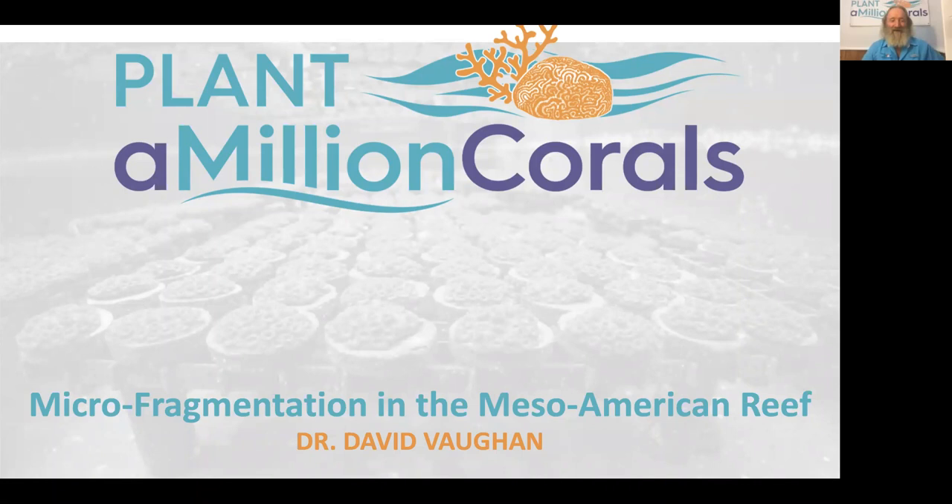Hello and welcome everybody. I'm Dr. Dave Vaughan from Plantamillion Corals Foundation, and I'm going to be talking to you today about the new technique of microfragmentation, and specifically some successful examples in the Mesoamerican reef.